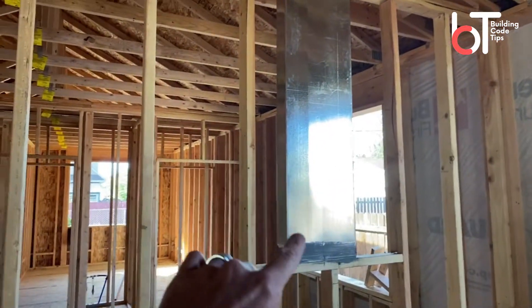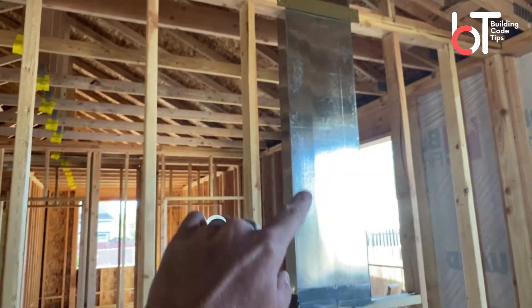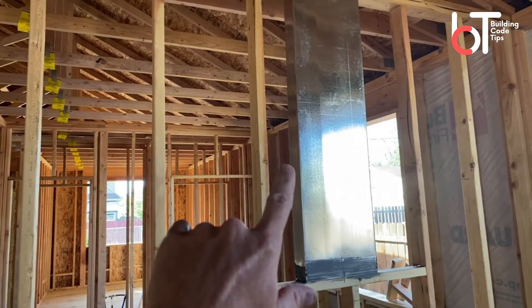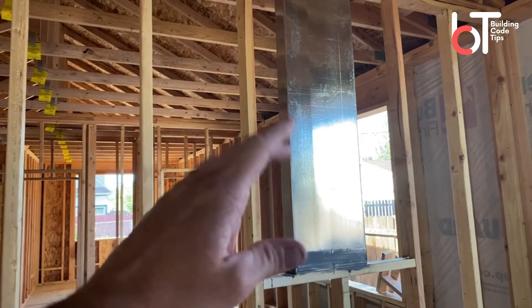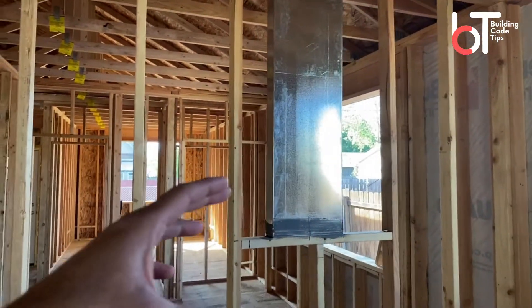So here I'll show you real fast — hopefully this will help you out if you are doing a kitchen remodel. You can see this big chunk of duct they've put in the wall. Once they drywall, this duct is in the wall and they probably have a general idea of where their micro hood or hood fan is going to sit.